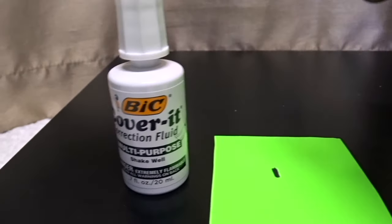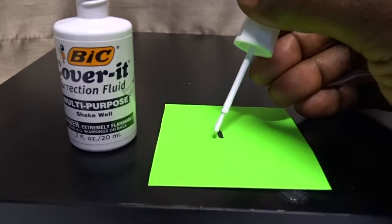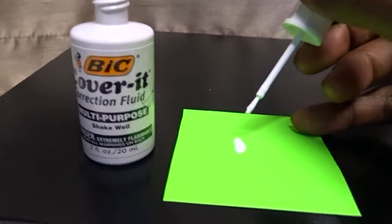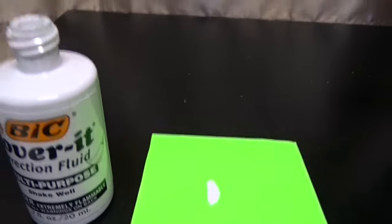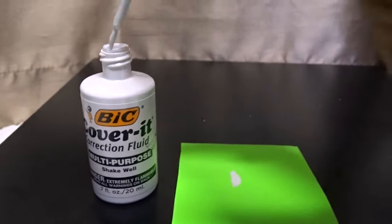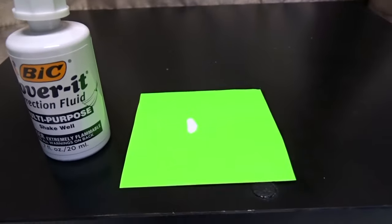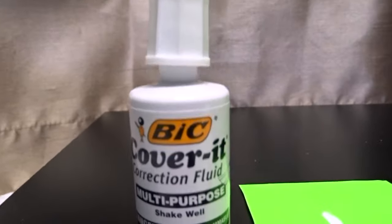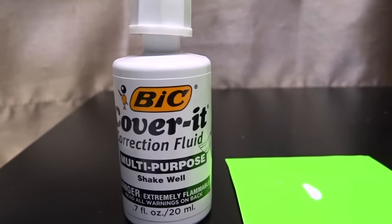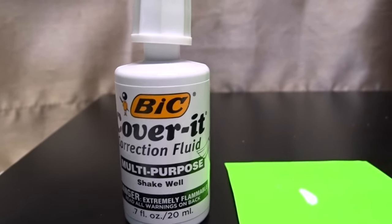I have a little thing here just to display — you take the cap off and you cover. That's going to dry really fast. Usually this would be on a white piece of paper; I'm just doing it on green for display purposes. It dries really fast and you can write over it — that is the beauty of Cover-It. You can write the correct thing right over what you covered up.